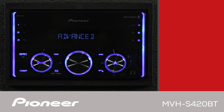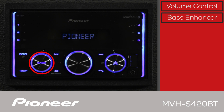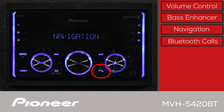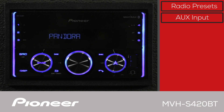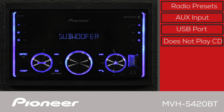The front panel of the MVH-S420BT has a large rotary volume knob. There's a button to activate Pioneer's Dynamic Bass Enhancer system. When using the Pioneer SmartSync app, the navigation button will activate your favorite compatible nav app on your phone for turn-by-turn instructions. Use this button to make and receive hands-free Bluetooth phone calls. Radio station presets are along the sides, and there's an auxiliary port and a USB port for charging your phone and playing back MP3 or FLAC files. Please note: the MVH-S420BT does not play CDs.